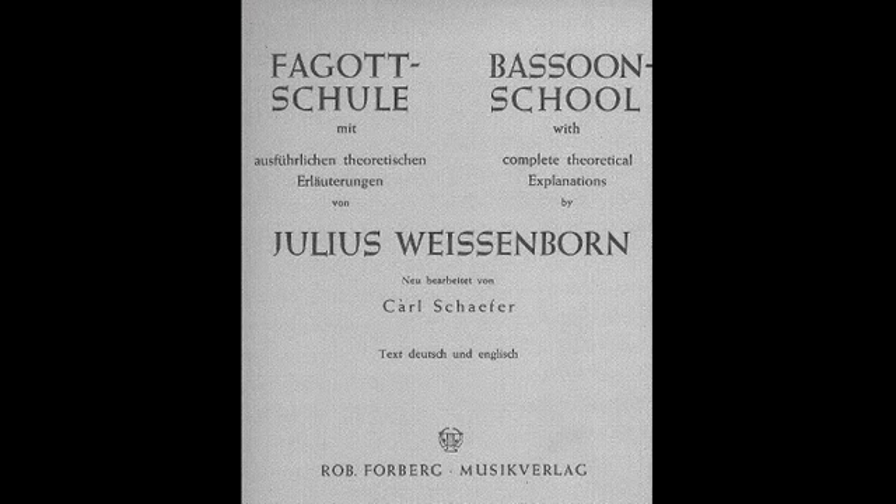When I wrote the article 'Teaching the Beginning Bassoonist' in 2000, I incorrectly identified the Weissenborn Bassoon School as Op. 8 No. 1. Apparently there is no opus number for this work — the Op. 8 No. 1 is a different collection of studies. The edition of the bassoon school I use is published by R.O.B. Forberg, distributed by G.F. Peters Corporation.